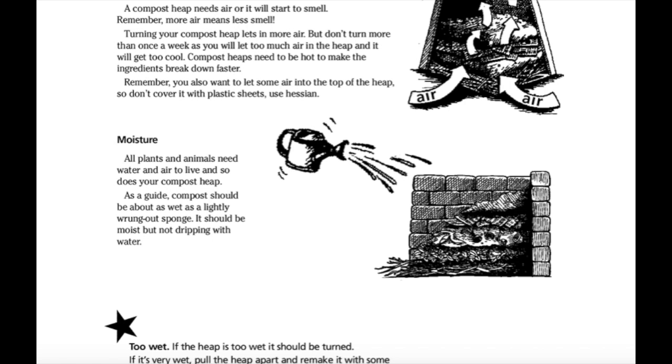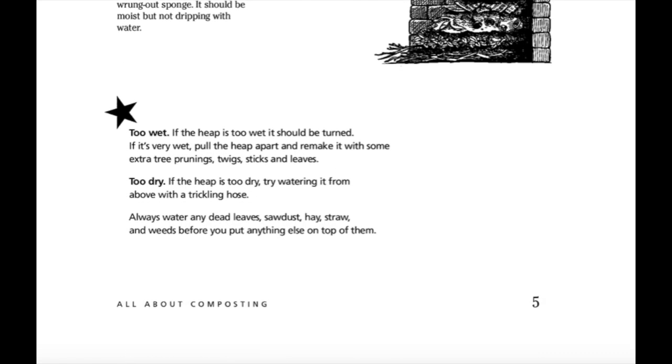Too wet: if the heap is too wet, it should be turned. If it's very wet, pull the heap apart and remake it with some extra tree prunings, twigs, sticks and leaves. Too dry: if the heap is too dry, try watering it from above with a trickling hose. Always water any dead leaves, sawdust, hay, straw and weeds before you put anything else on top of them.